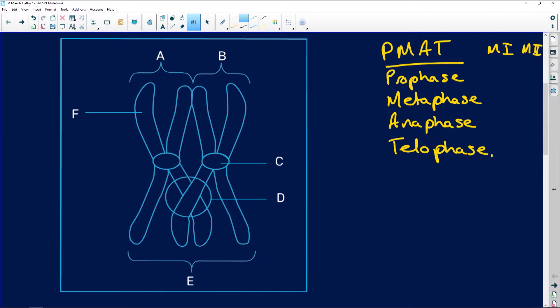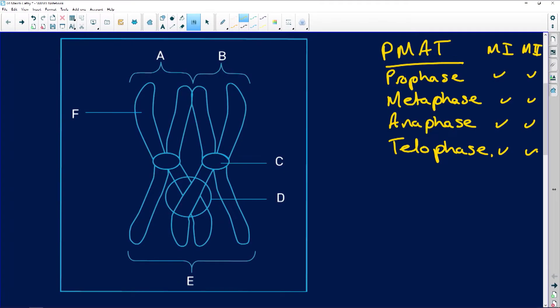In meiosis I you're going to have prophase, metaphase, anaphase, and telophase. And at the end of meiosis II, you're going to have four genetically unidentical daughter cells. Remember, with mitosis you had two identical daughter cells that resulted. So, prophase, metaphase, anaphase, telophase — let's look at our phases.